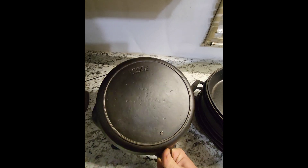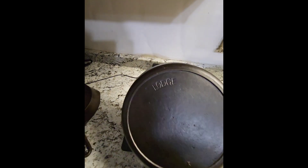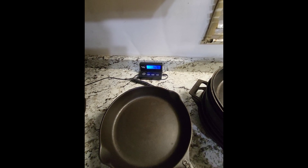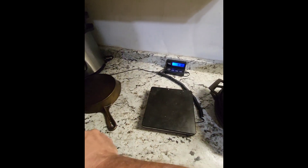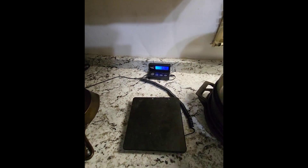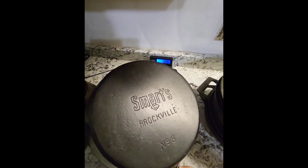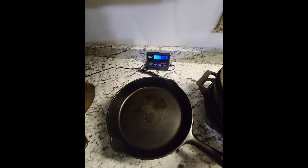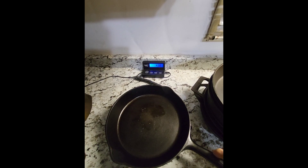Next one up is a marked Lodge no-notch and we'll throw it on there: 4.28 pounds. And the next one up is a Smarts Brockville number eight from Canada, and this one is 4.32 pounds.